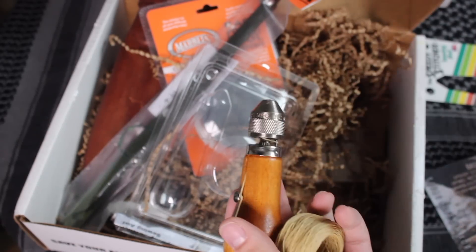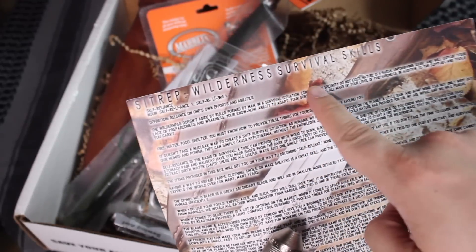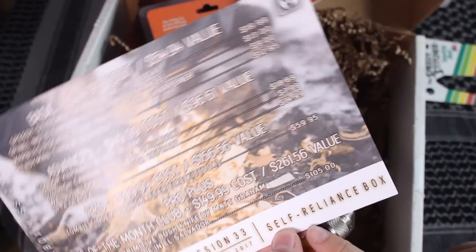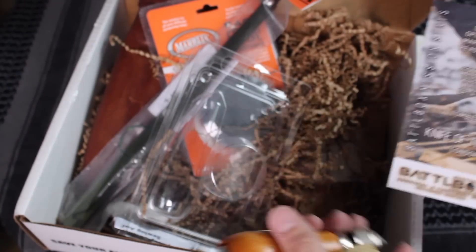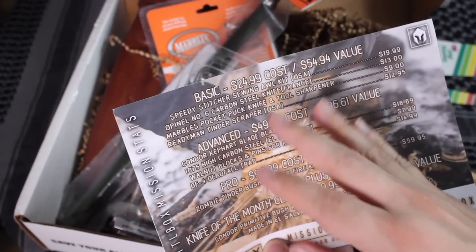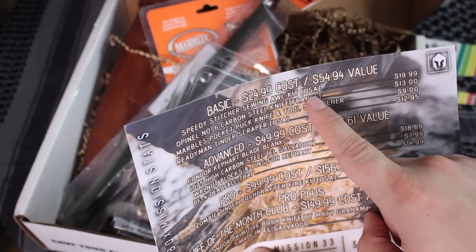Since this is the Wilderness Survival Skills SITREP self-reliance box, you can kind of see it's all about self-reliance — surviving all by yourself in the great outdoors. That's the first item, and it's also made in the USA.